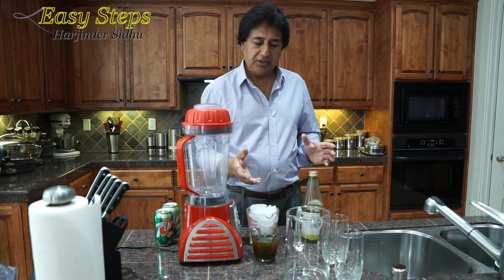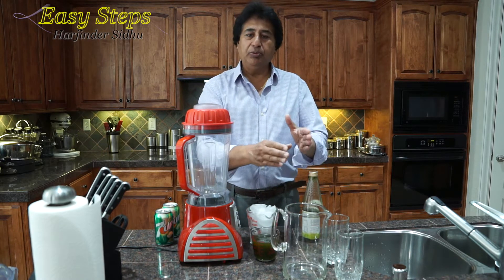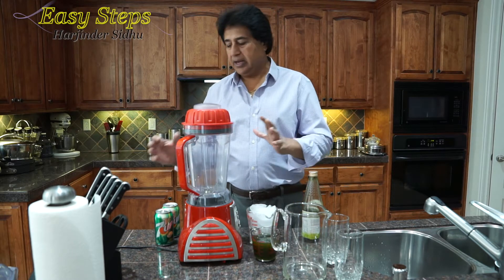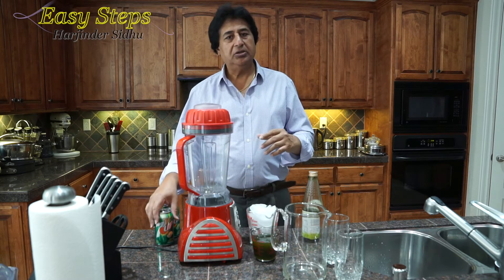If you don't have a blender, you can do it one way: get a jug, put the ice cube in, put in the mango concentration, and then you can add 7Up and just mix it, or you get the chilled 7Up.